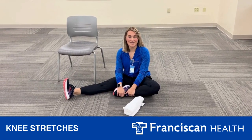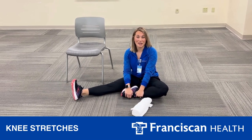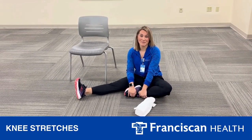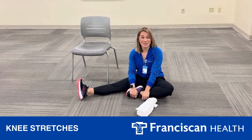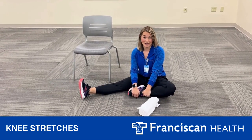Hi, my name is Kara Robertson and I'm an athletic trainer with Franciscan Health Outpatient Therapy working with our Athletes for Life program. Today I'm going to show you two exercises that you can do to help strengthen your knee and help prevent knee injuries.